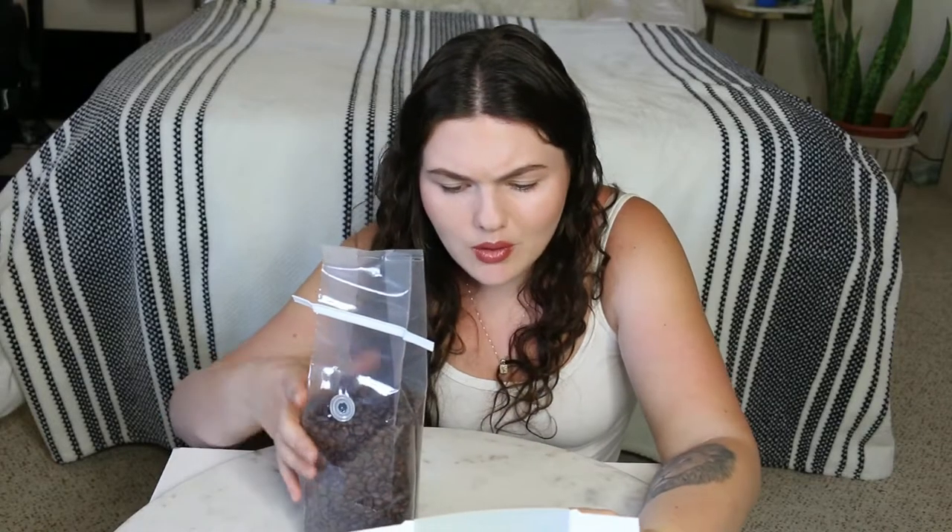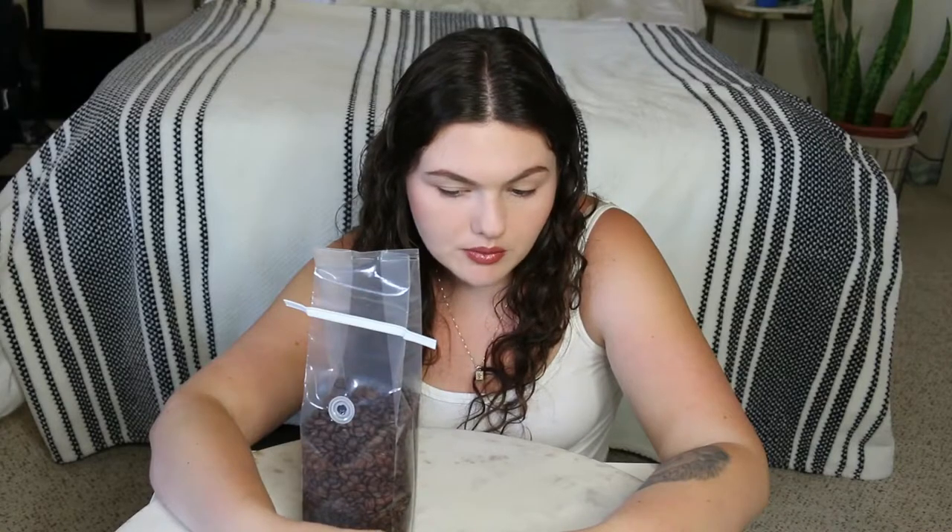I'm going to make an iced latte with this. It's cool because the back of the box lists brewing ratios: espresso is 1 to 2, drip is 1 to 17, pour over is 1 to 17, and cold brew is 1 to 8. No beans I've ever bought have had that on there — it's really informative. It's a nice touch.